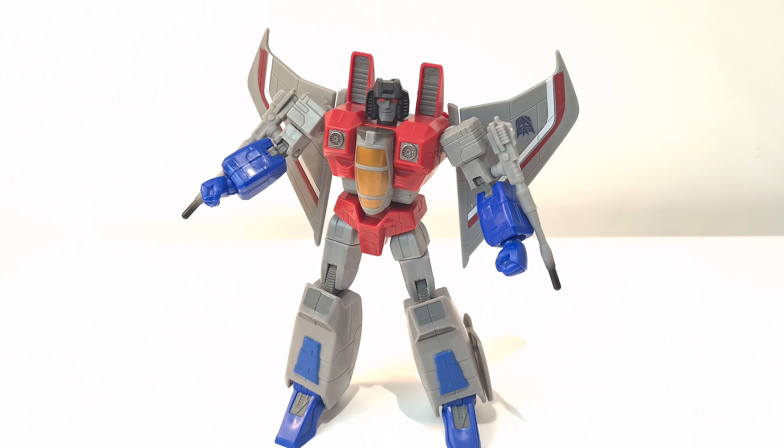Hello everyone, welcome back. Here is another Transformers toy review. Today we're taking a look at Coronation Starscream. This is from Transformers the Movie and this is from the RED toy line, which stands for Robot Enhanced Design.